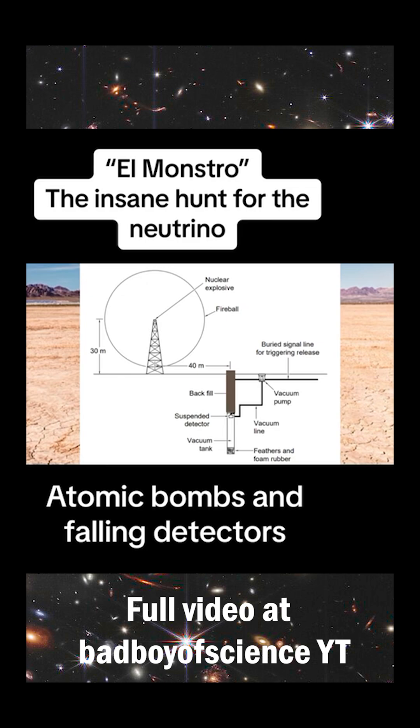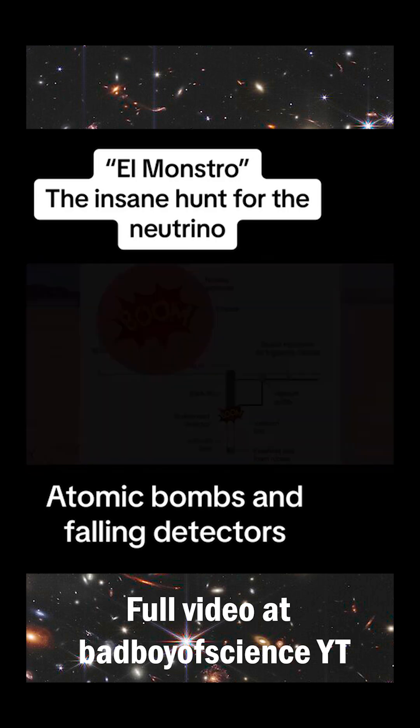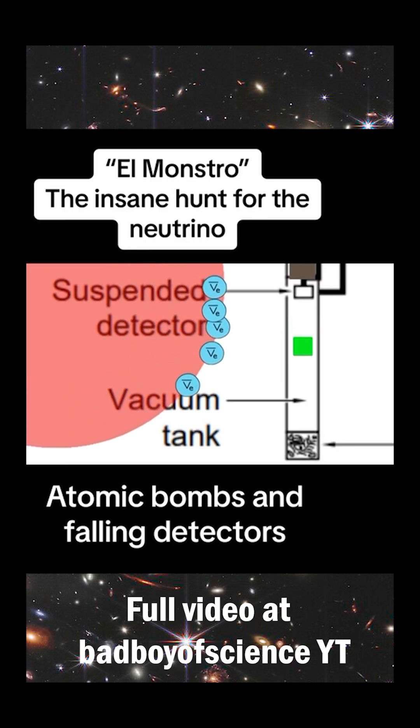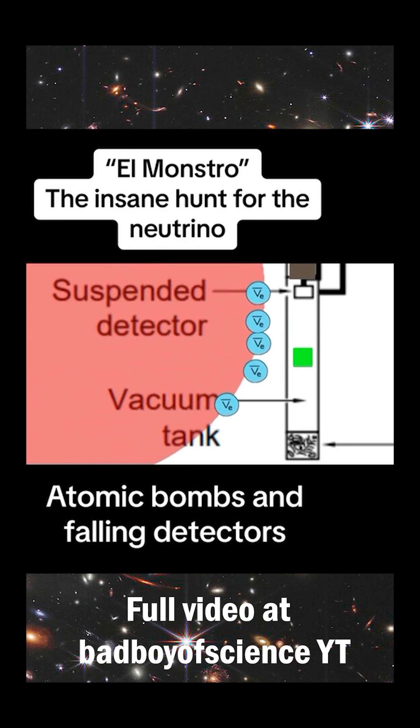As detonation approached, the vacuum pumps would be powered up and would evacuate almost all the air from the vacuum tube. When the countdown reached zero, the connection suspending El Monstro was to be severed with a small explosion. For around two seconds, the detector would fall freely through the vacuum, seeing the bright pulse of neutrinos from the firestorm above and recording any electronic pulses revealing their interactions with the falling detector.